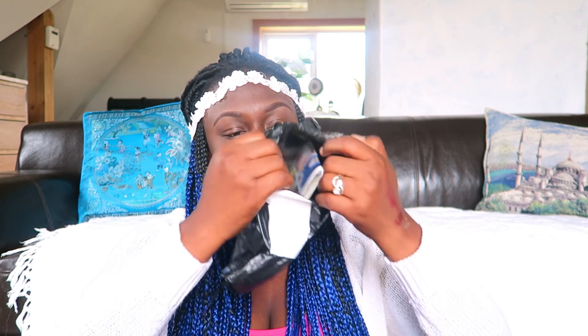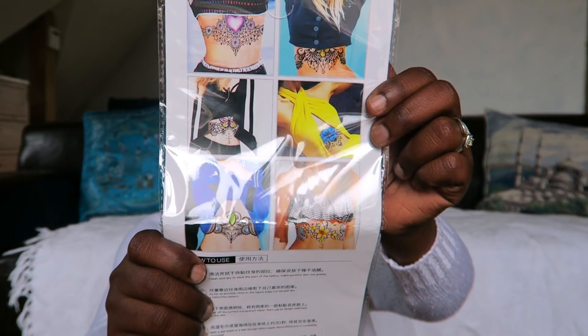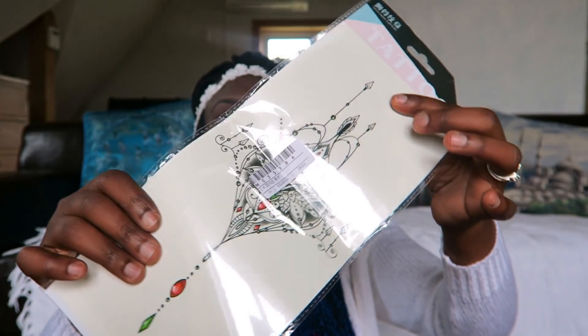Our last package also says 'daily necessities.' It's a temporary tattoo — like a jewelry temporary tattoo. It's very cute and nice. I'm going to try it during the summer, like when you're going to the beach — you look cool and cute wearing all those pretty tattoos. So we've come to the end of this haul. I hope you guys enjoyed it — thank you for joining me, don't forget to hit the subscribe button, like and share this video, and I'll see you in my next video.